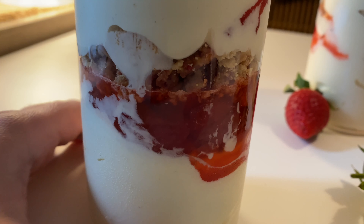Hi! Welcome back to our channel! Today we'll be making a strawberry sundae. Let's begin!